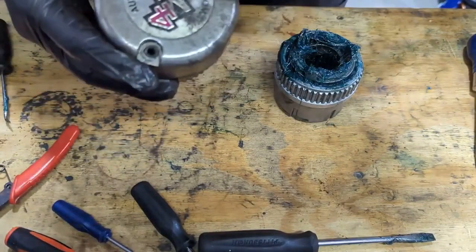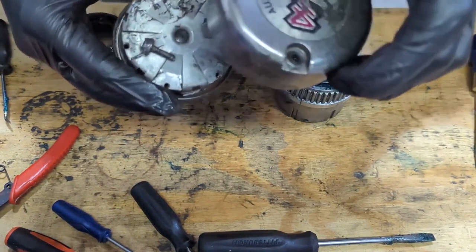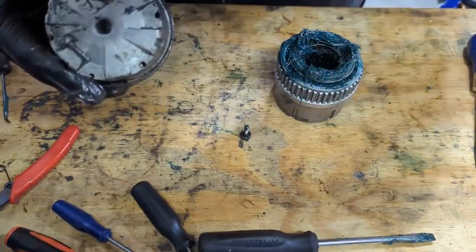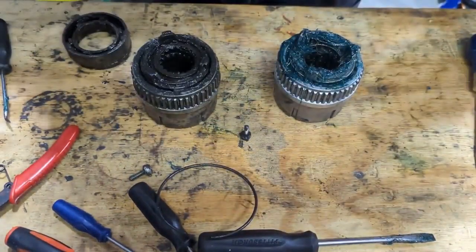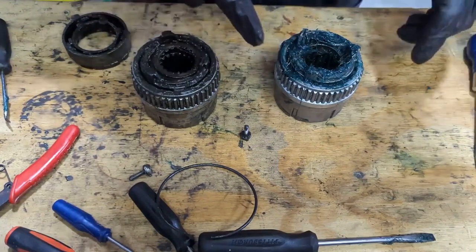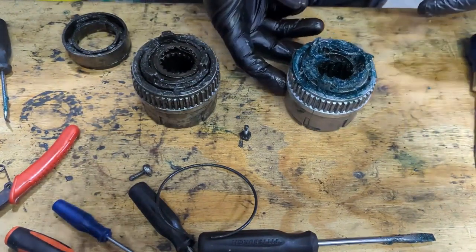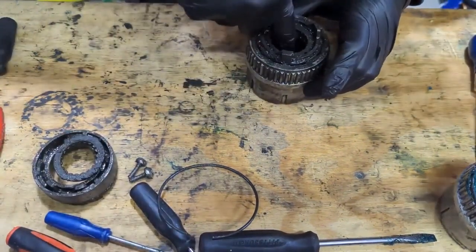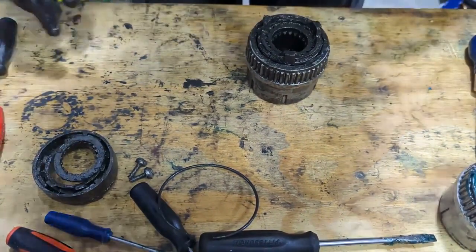This is the three-bolt auto locking hub from a 1996 Ford Bronco. What we want to do is turn this into this — the one I've already rebuilt, repacked, and made sure was clean. Inside here is a center snap ring that is difficult to get apart.